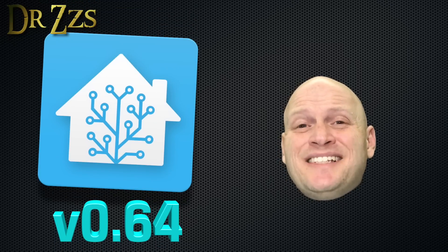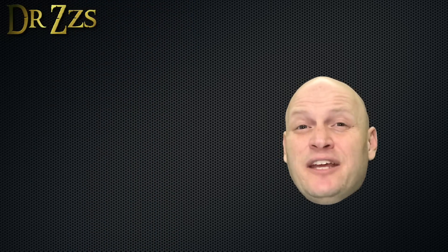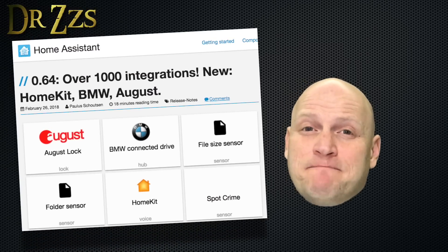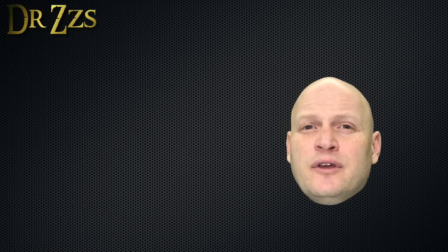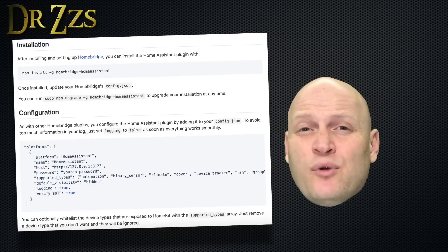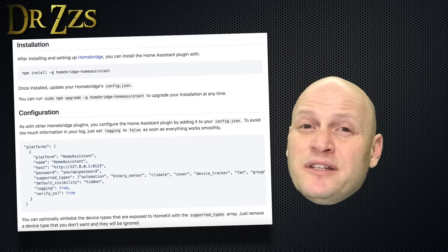I'm going to show you how to set up and use HomeKit. As part of version 0.64 of Home Assistant, they included a component for HomeKit. HomeKit is what Apple calls their smart home accessory framework. There was a way to use HomeKit before version 0.64, but it wasn't as simple to set up as it is now that it's an official component.